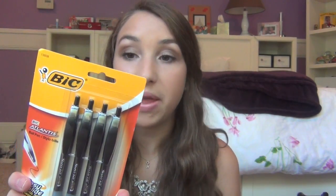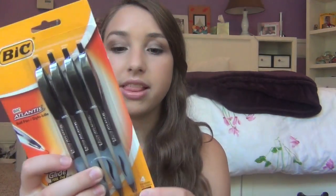Next, I got two packs of pens. The first pack is standard black pens from Bic — the retractable ball pens. I love how these pens write, and I write in pen quite a bit so I'm excited to have them.